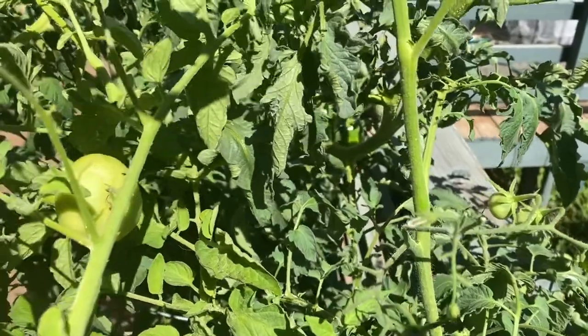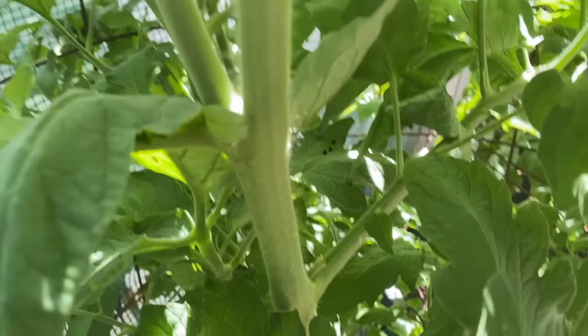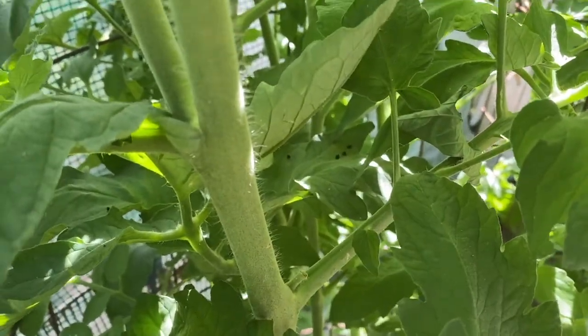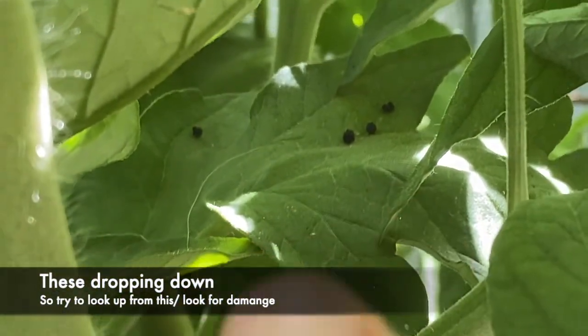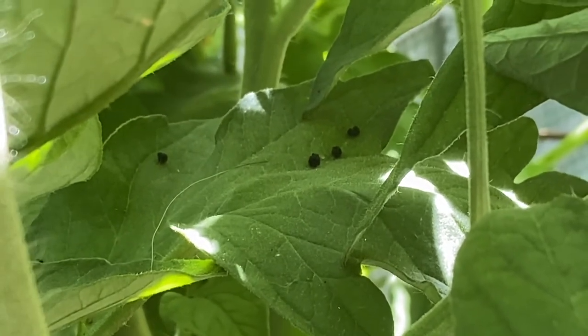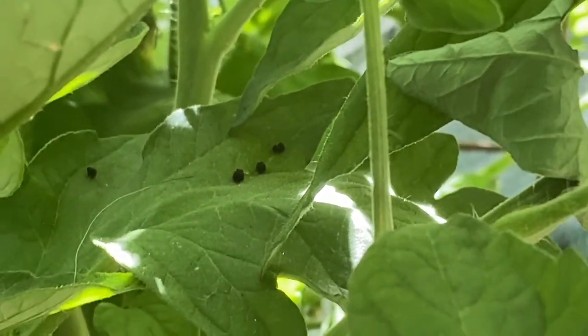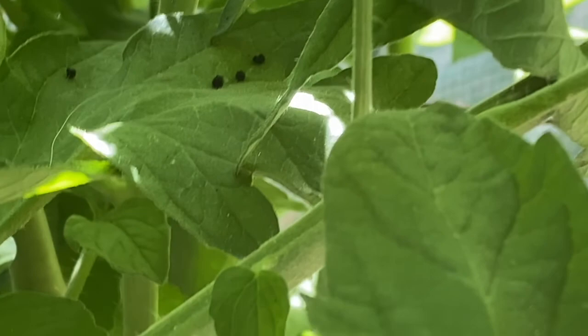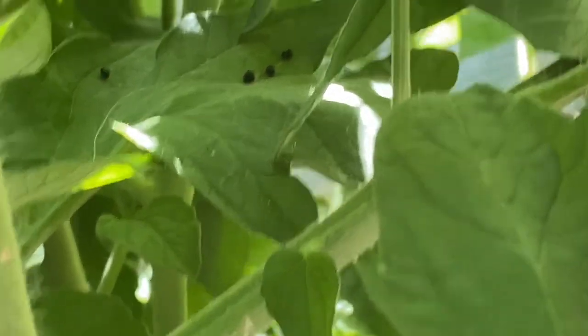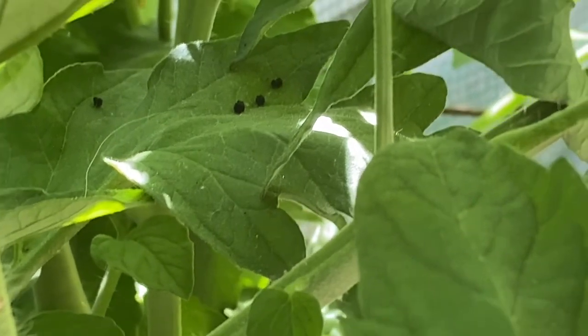Some of the ways to find them — they're really hard to spot. We're going through here, and if you can see those little black pellets there on your leaves on your tomato, you have a tomato hornworm, or a few, on your plant somewhere. They're very hard to spot, but they will take down your tomato plant.